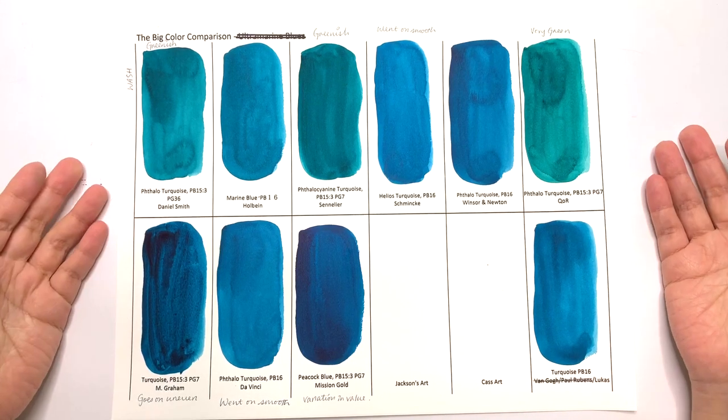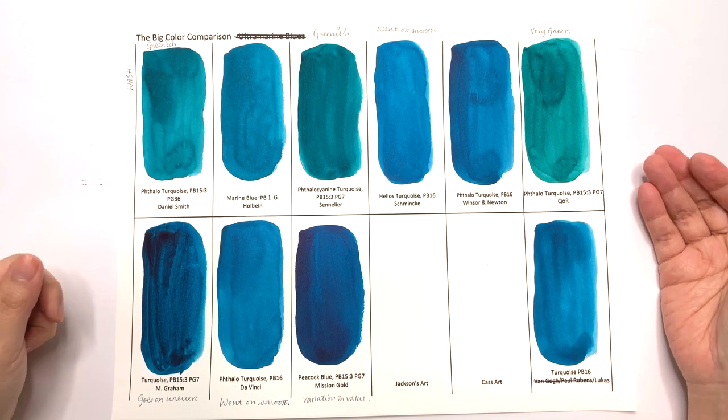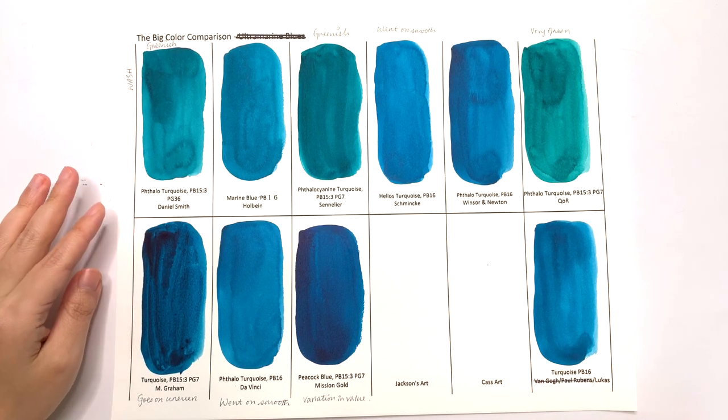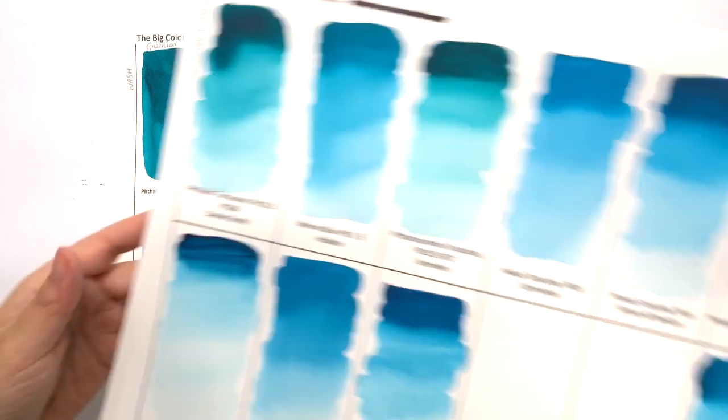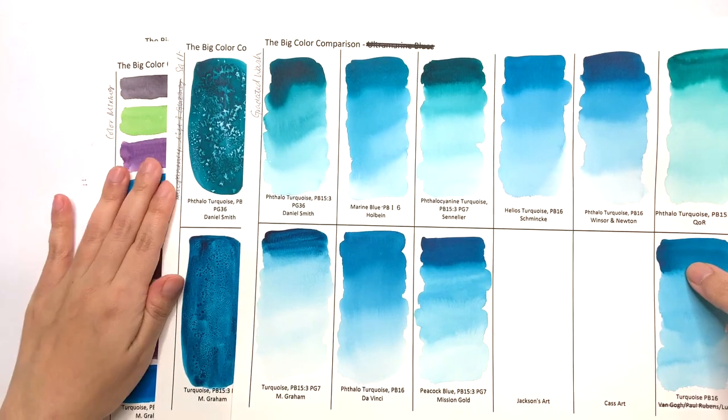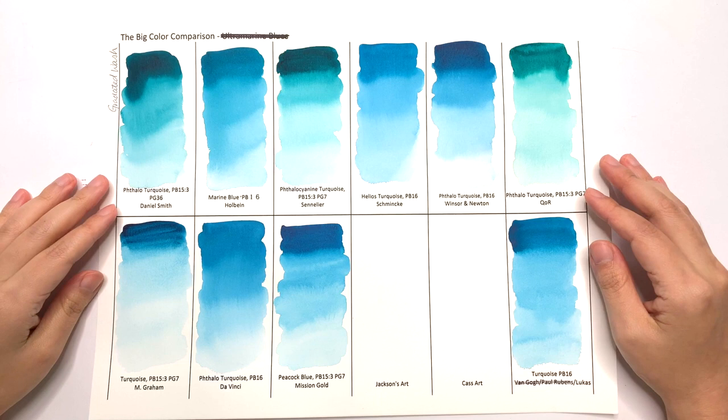Welcome to episode 3 in the Closso Color Showdown. In this episode, we're going to carry on taking a look at the Thaler Turquoise, but we are going to have a look at the gradated wash, the salt test, and the color mixing. Let's start with the gradated wash.